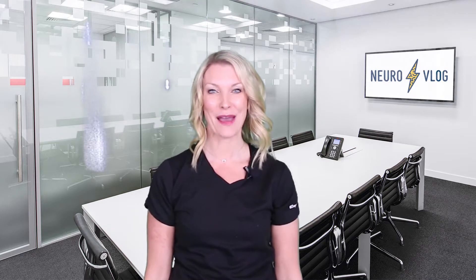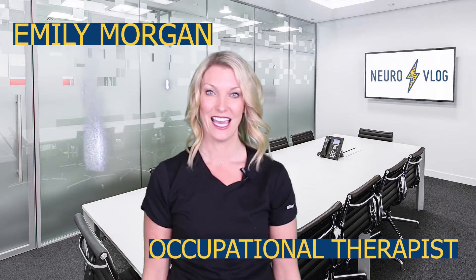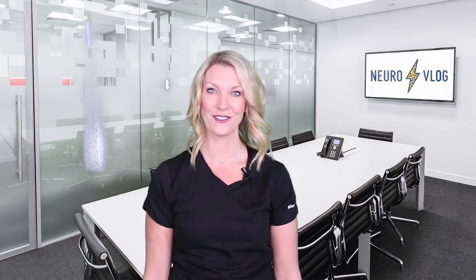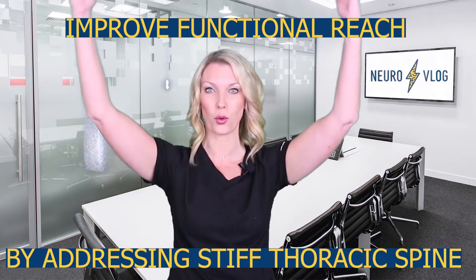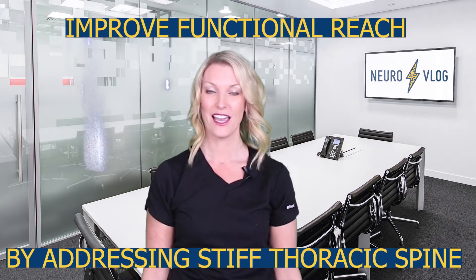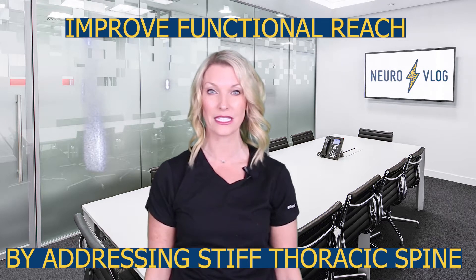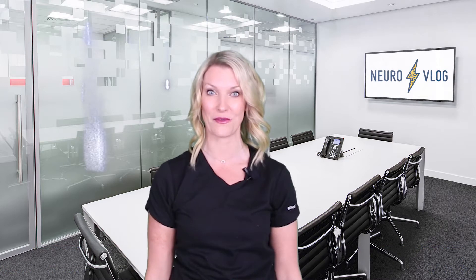Hi NeuroNation, I'm Emily Morgan from NeuroVlog. Thank you so much for tuning in today. Today we are going to be covering how to improve elevation or reach in your client's arms for function by going after that stiff thoracic spine that really does need to be addressed for best success and for injury prevention too.